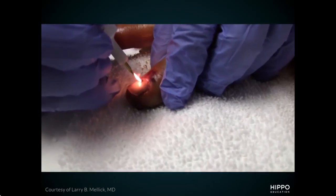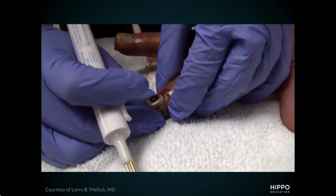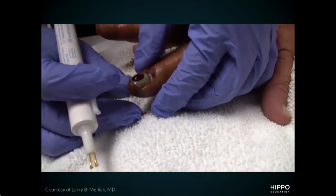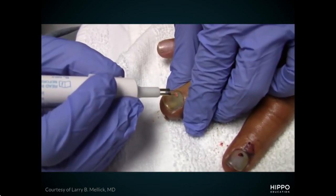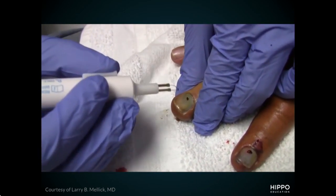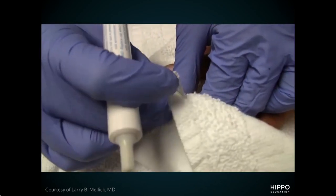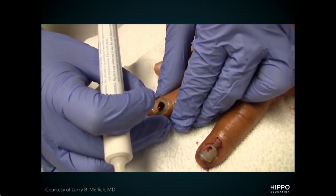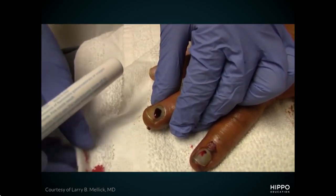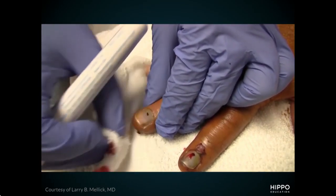In this first video, you can see the hot cautery technique. The patient pulls back because they felt the heat. You want to burn the hole before reaching the nail bed to avoid pain, but if you do reach it, it's okay — it's very quick. Notice the blood pooling out the second it comes through. Once you've relieved the pressure and the blood is draining, wrap it, give return precautions for signs of infection, and consider a follow-up in two days if complicated. Otherwise, they're good to go home.